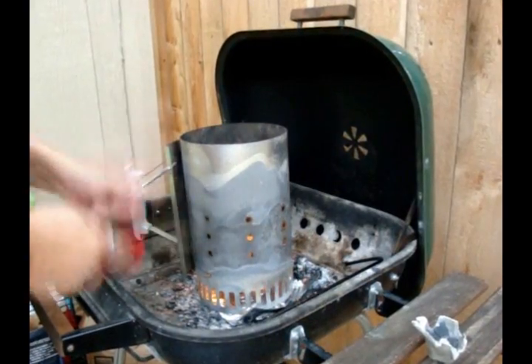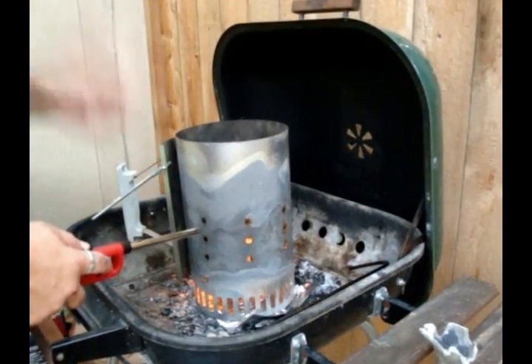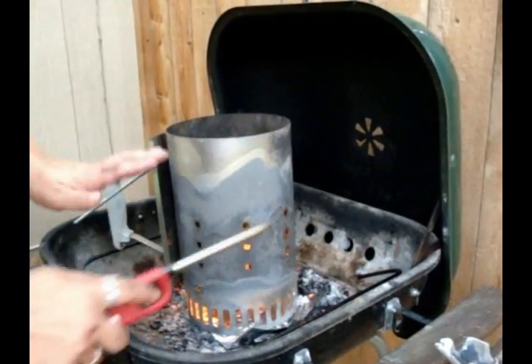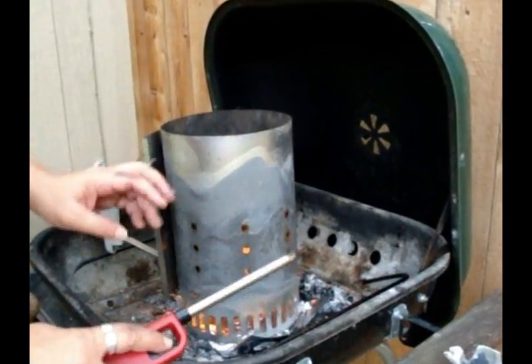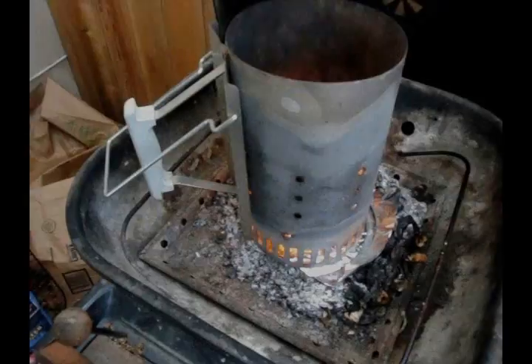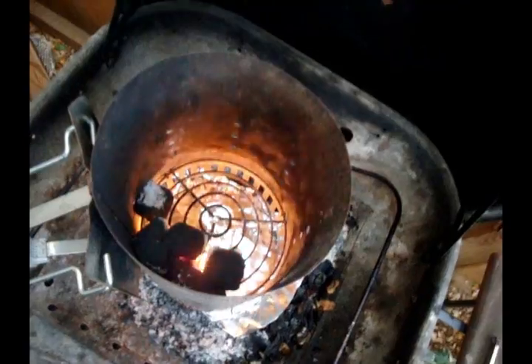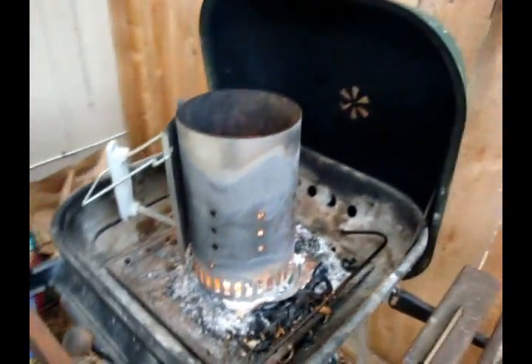We're going to let that go to town until those briquettes are ready and hot. In the meantime, I'm going to go whip up the actual ingredients for the key lime tarts. The coals are really going at it — they are really starting to light up in there. The fire starter is working beautifully, and we're just waiting for those to be ready so we can throw them into our scotch oven.